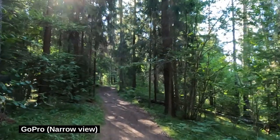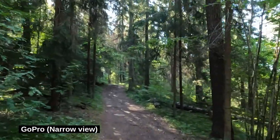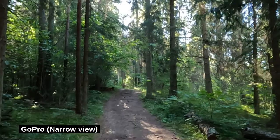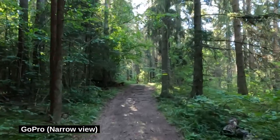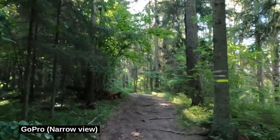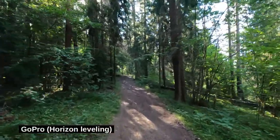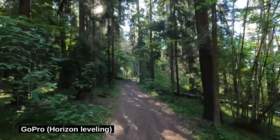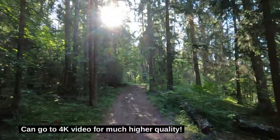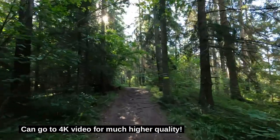This is the GoPro with the narrow view. It should shake a little bit from left to right, but otherwise I think it already looks really, really good. Now this is GoPro with Horizon Leveling. It's a little bit wider view but it's super stable. I think this is going to be the winner — it won't have video quality quite comparable to the X-T30, but it's super stable.